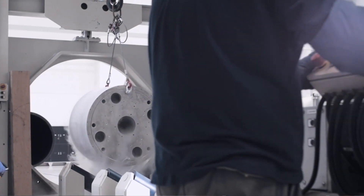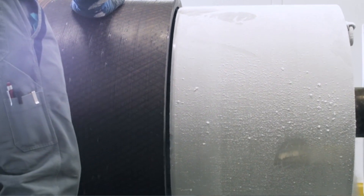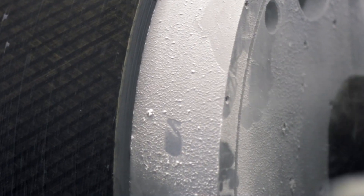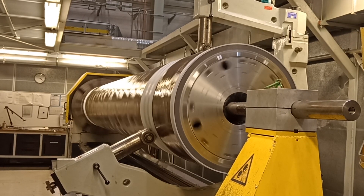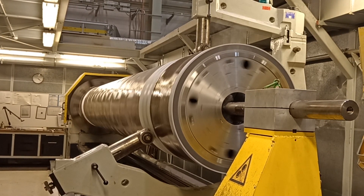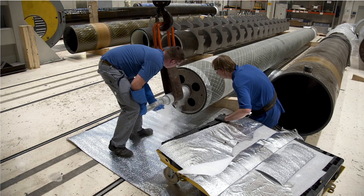We cool them down to minus 150 degrees Celsius. Once joined, it is an inseparable connection — you can only remove the roll heads by destroying them. In order to obtain good concentricity and balancing quality, the fitting size of the journals must be manufactured. Therefore, the inner bushing of the roll head is turned out on the machining center and the required fit is produced. Now, the journals can be joined, and liquid nitrogen is also used for this.